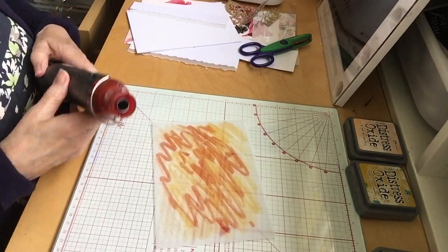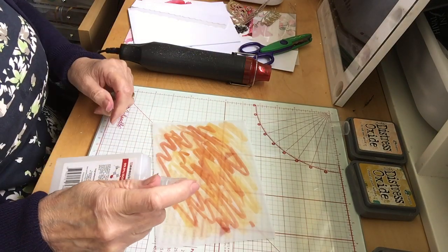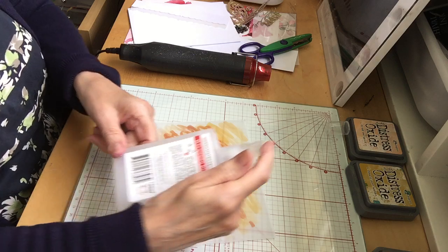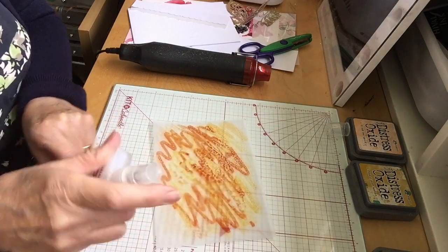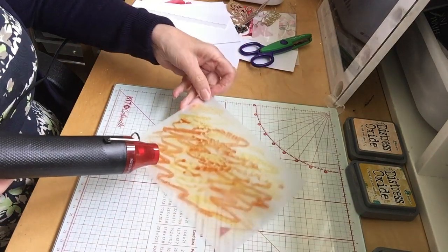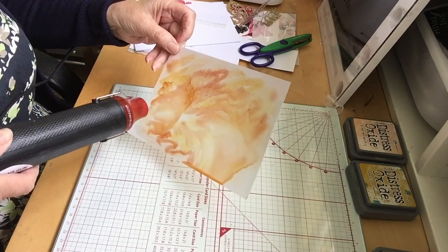You'll need your heat tool as you'll see in a moment. Spray with your isopropyl — I think it's called isopropyl alcohol spray. I've put quite a lot on. Can you see it moving? Get that fab movement on it.